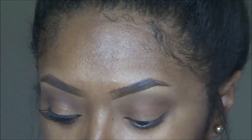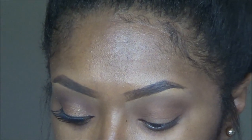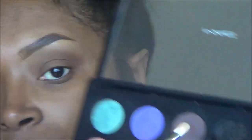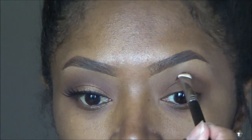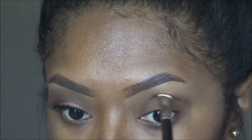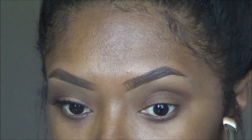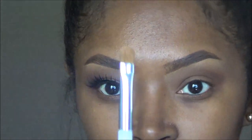I'm really starting to realize that I need to stop doing one eye at a time because I can never get them completely symmetrical. Now I am going into MAC's Embark eyeshadow to do the same thing I did with Expresso — this is just to deepen that crease area and make it a little bit darker. With Expresso I stay more on the outer part of the crease, but now I'm taking Embark from the outer to more so the middle part of the crease.